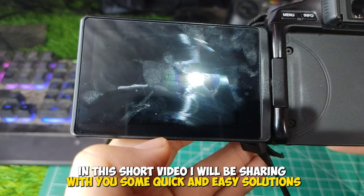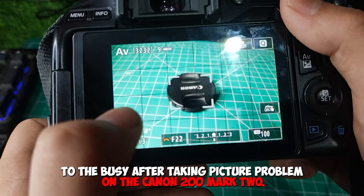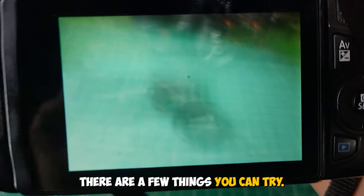Hello everyone, in this short video I will be sharing with you some quick and easy solutions to the busy after taking picture problem on the Canon 200D Mark II. If you're experiencing this problem, don't worry, there are a few things you can try.